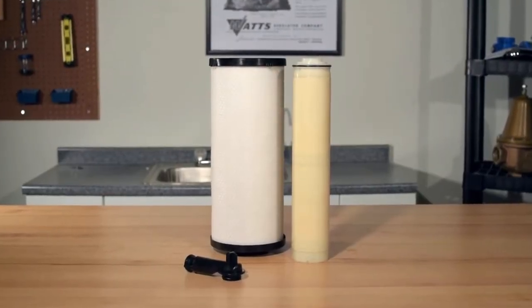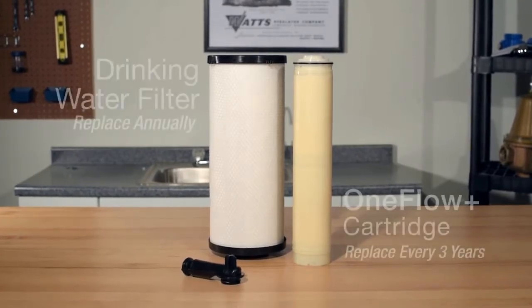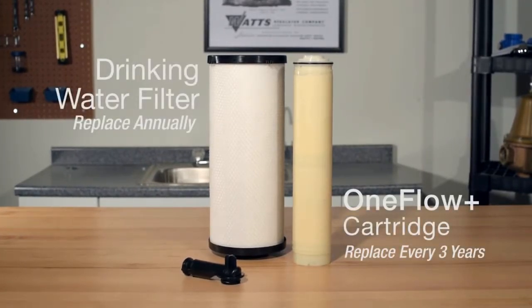For best operation, we recommend changing the carbon filter annually and the OneFlow Plus cartridge every three years.